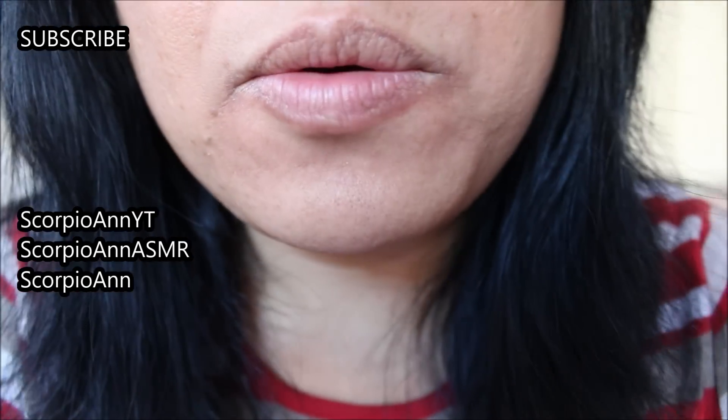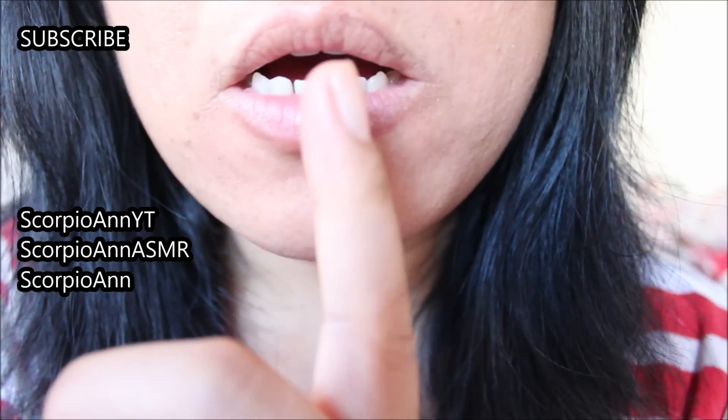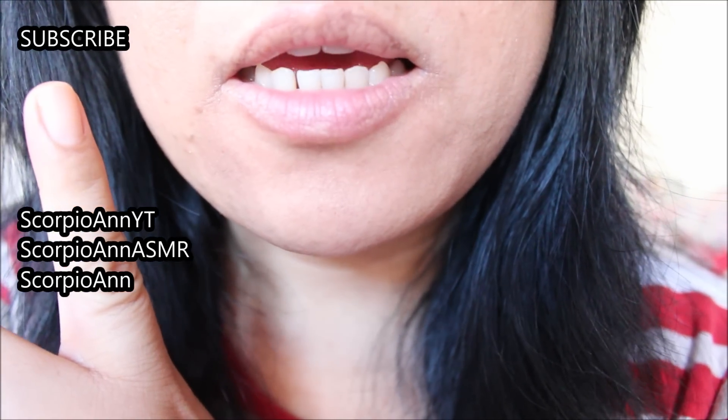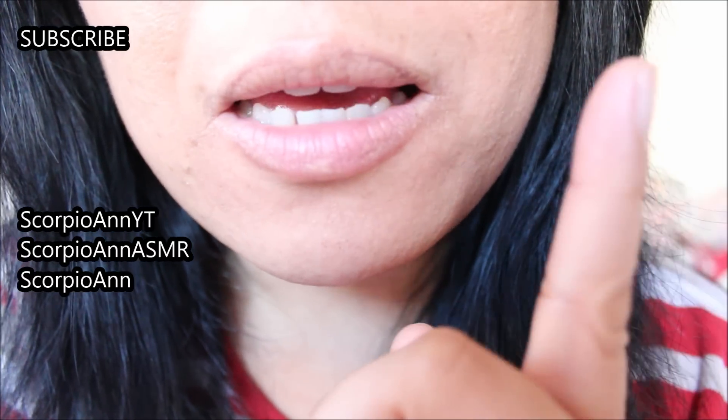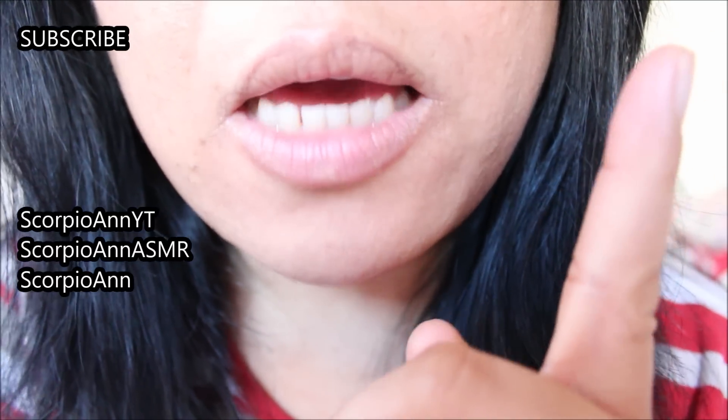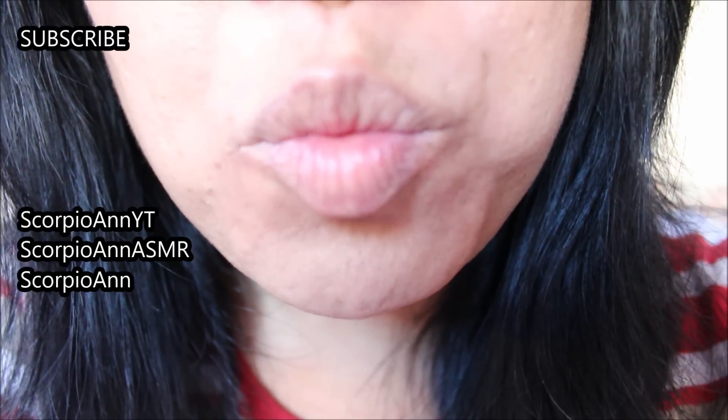Thank you. I love you. If you subscribe on the left side of the screen, and on the right side of the screen, go to my other two channels. You can click on the eye icon and subscribe there. Love you. Thank you.